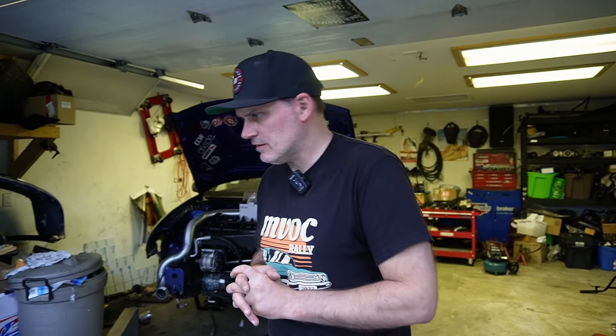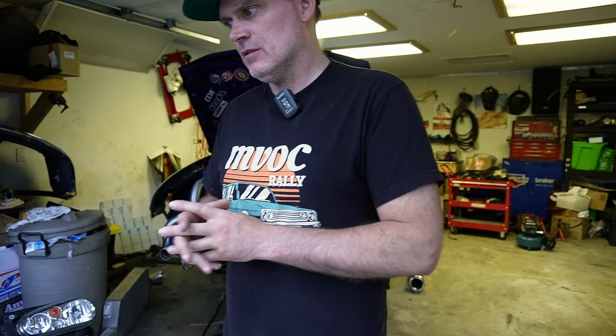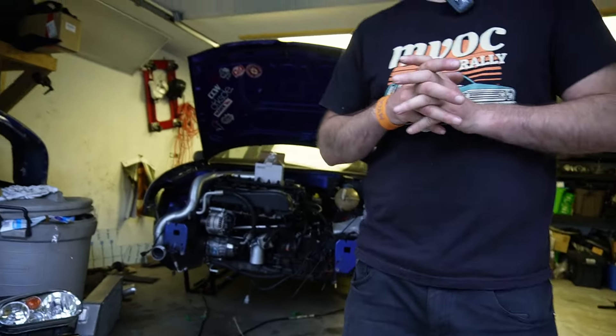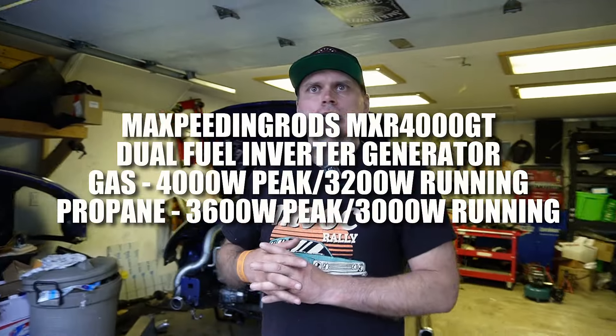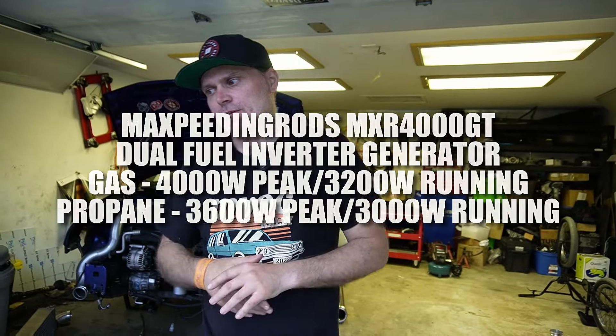We do need to thank Max Peating Rods for supplying us with this generator. Obviously this thing has a thousand options — you can even piggyback it to weld at the track, which we want to test. The model is the MXR 4000 GT. It does 4,000 watts peak on gasoline, and it's a little less on propane. We'll put the full specs in the video or comments.